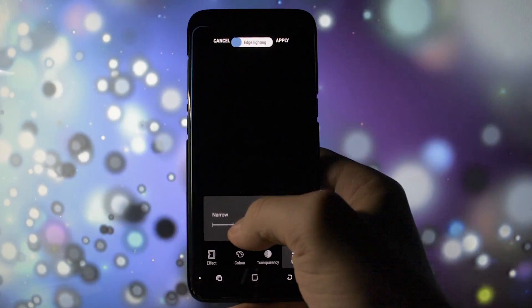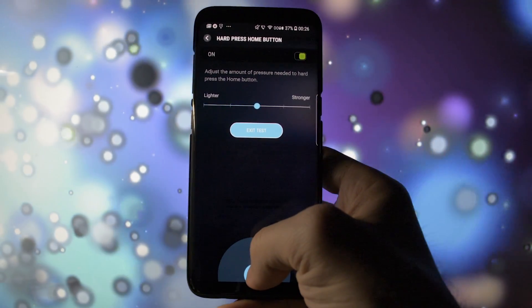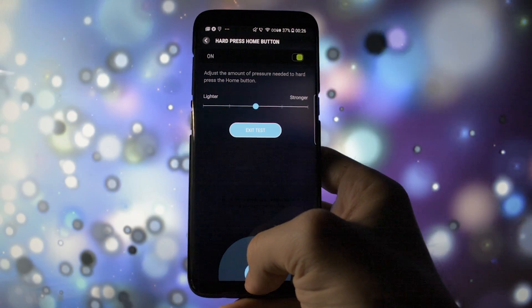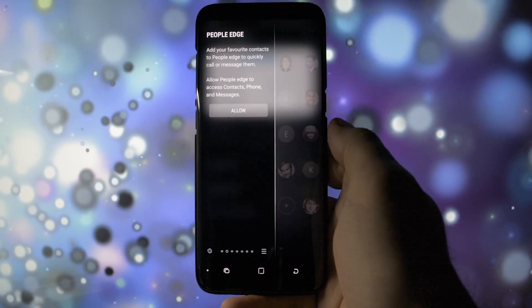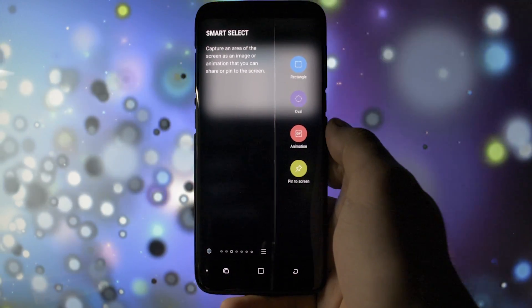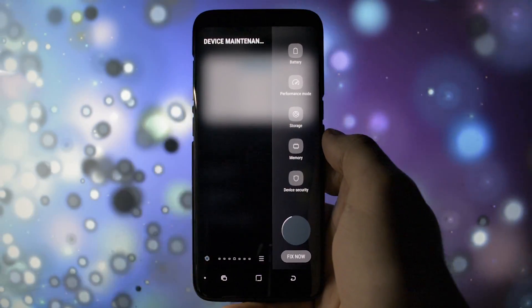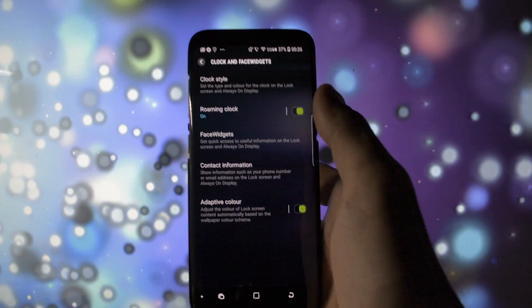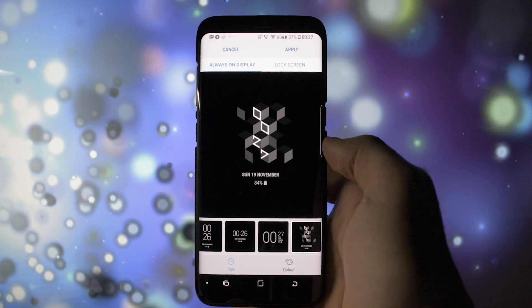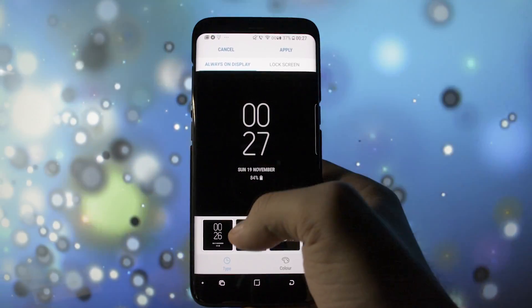Another feature I hadn't really noticed before is the pressure level representation, which is really helpful for setting your desired home button sensitivity. Along with the edge lighting, there's also a new way of displaying the edge screen — the panels are placed in a really nice, new, minimalist design. Another great option implemented in this beta is the ability to change between different clock styles, whether for the always-on display or the lock screen. There are lots of new types of clocks.